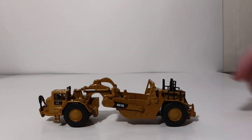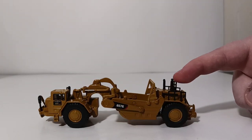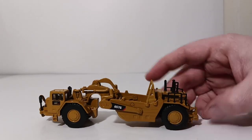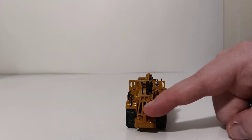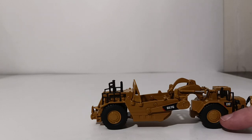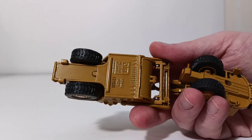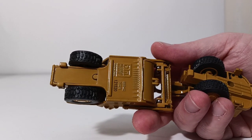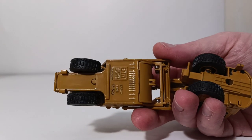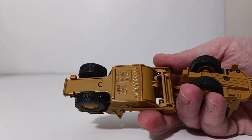Other details include hydraulic cylinders, 657G decals, accurate-to-scale hand and grab rails, the exhaust, the air cleaner, the back portion of the push-pull setup. The wheels have accurately detailed lugs. Underneath the scraper you can see the Diecast Masters name as well as the scale and model number, and you can also see the ejection portion of the scraper bowl, along with the detailed tread pattern on the tires.